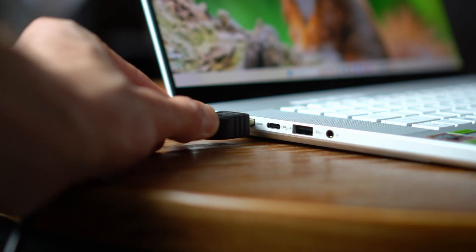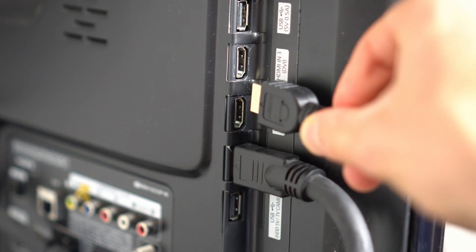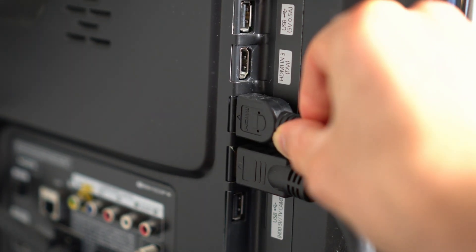Next, plug the HDMI cable into your laptop and the TV HDMI port. Remember the port that you plug into the TV — mine says HDMI 2. We'll need that in a moment.